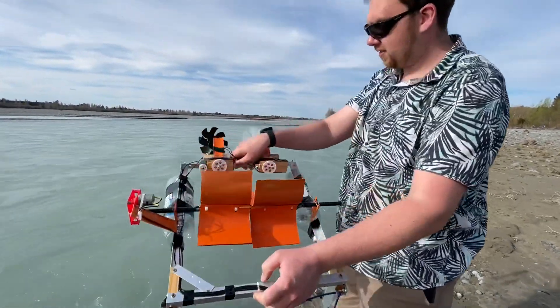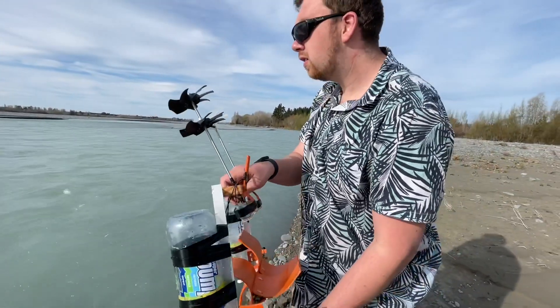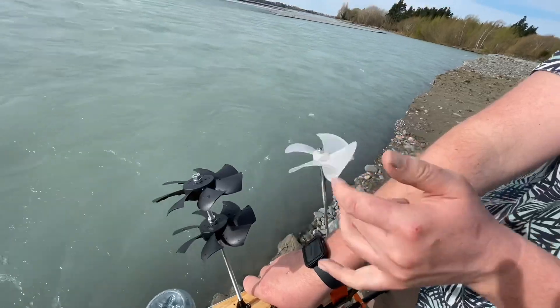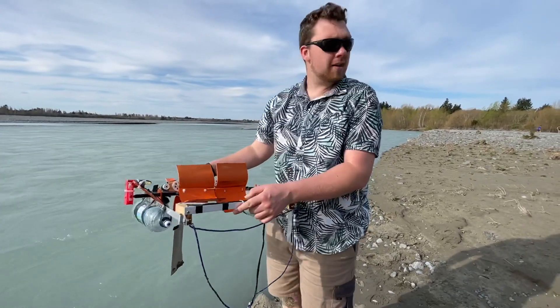Oh, it's not even attached to the rod at the moment. I can see what's going on — it's come unscrewed. I had a double nut on the end and that nut's come off, so it's not even turning the motor at the moment.